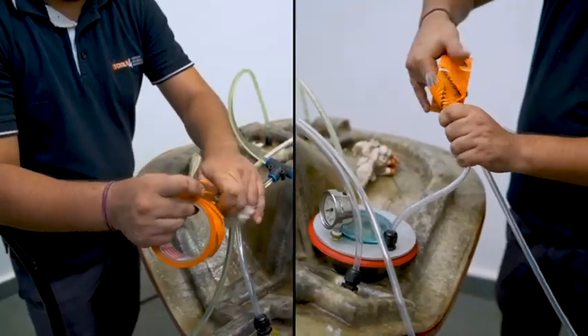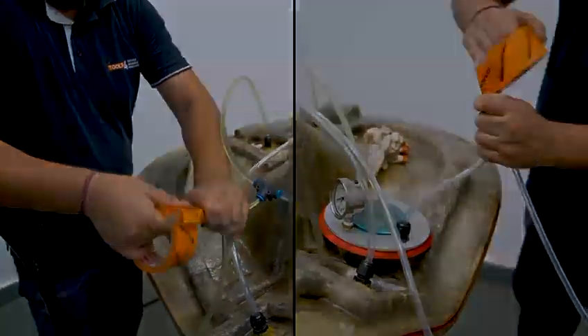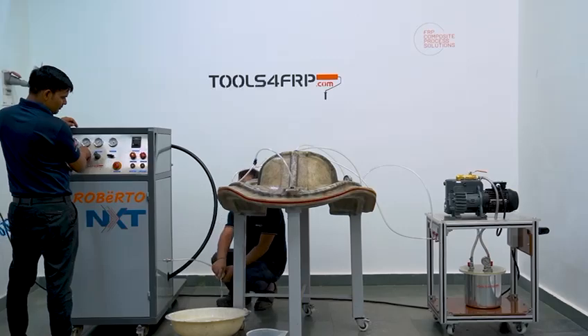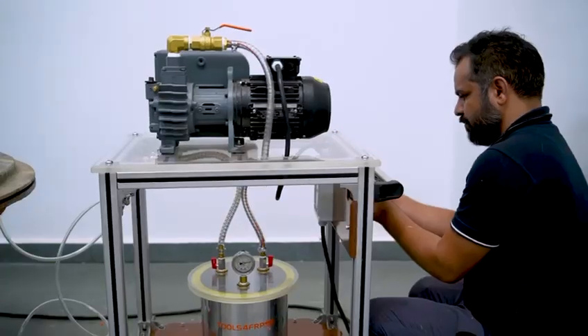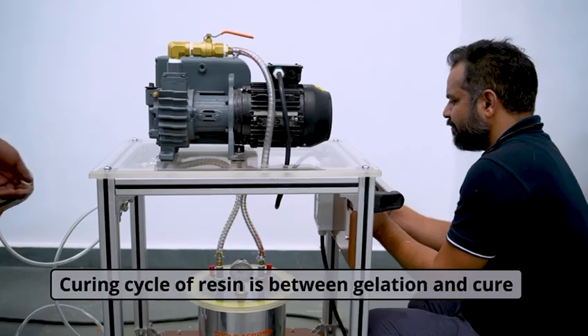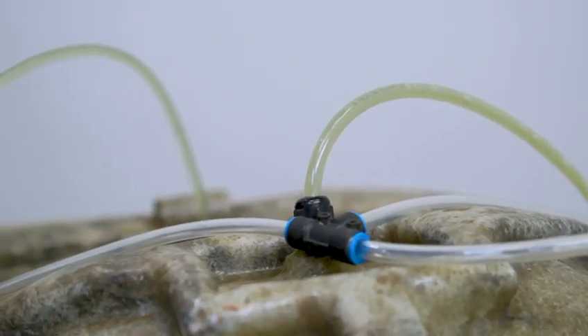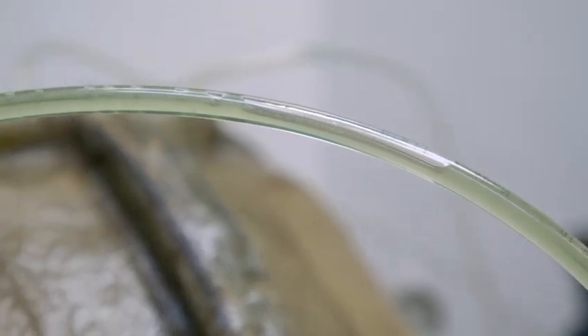Cut the resin and lead tubes and secure them with masking tape. Our VARTM equipment is free and can go to inject the other molds. The vacuum station is still running. Remember, the curing cycle of resin is between gelation and cure. In case we turn off the vacuum at this point, air entrapment will happen.